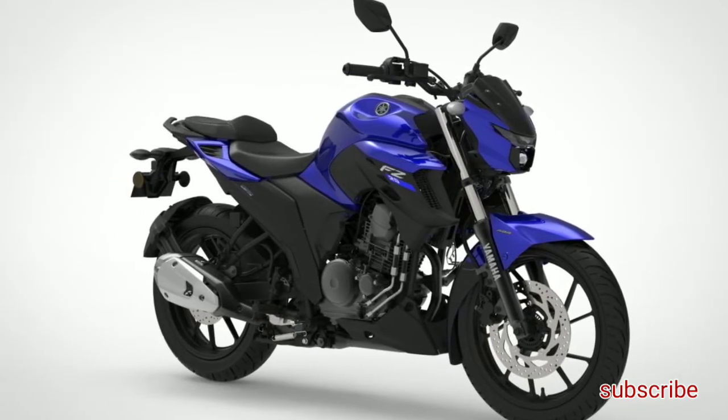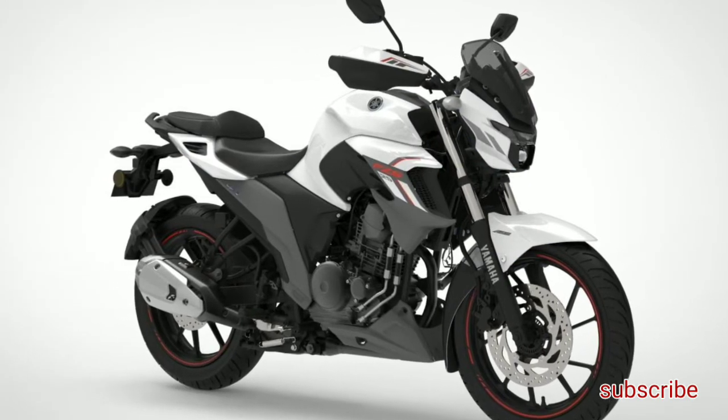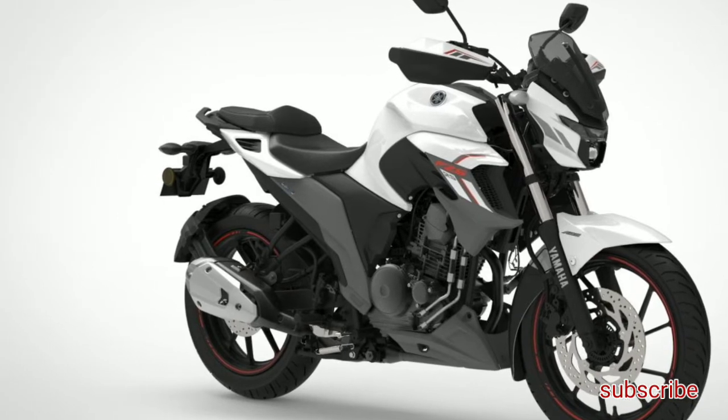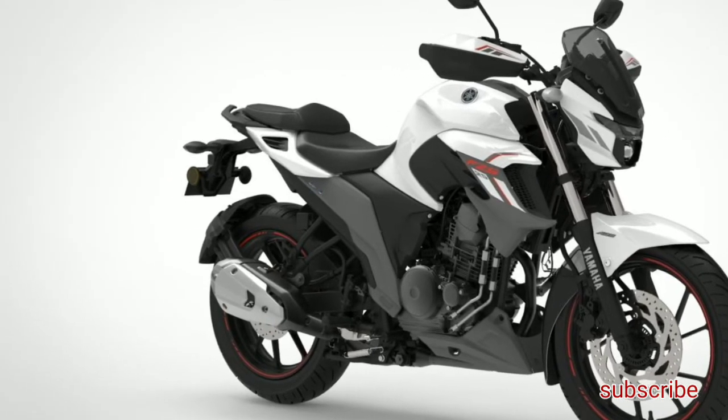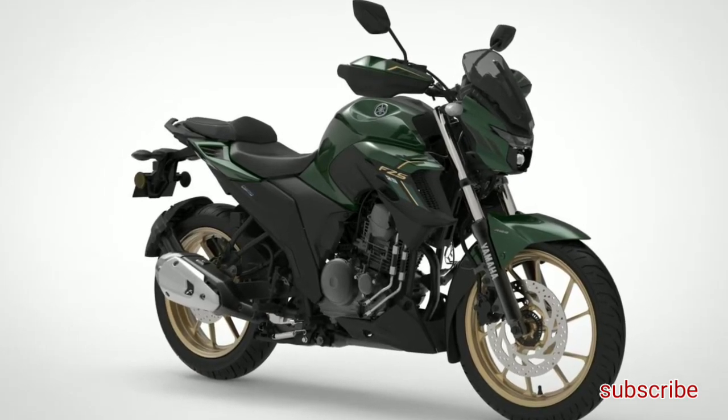Speaking on the BS6 Yamaha FZ-S25, it will be a new addition in the Yamaha FZ lineup. So just like we have the Yamaha FZ-FI and FZ-SFI, we will now have the FZ25 and FZ-S25.